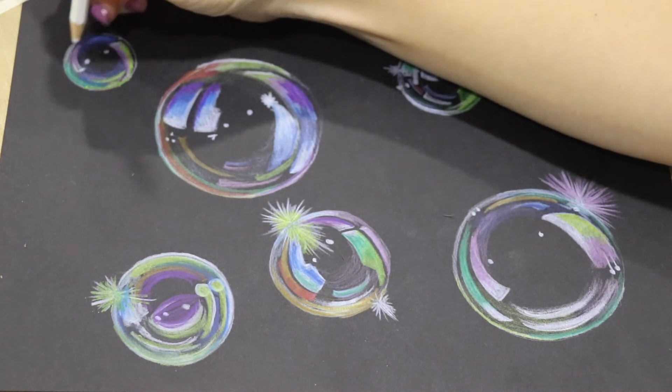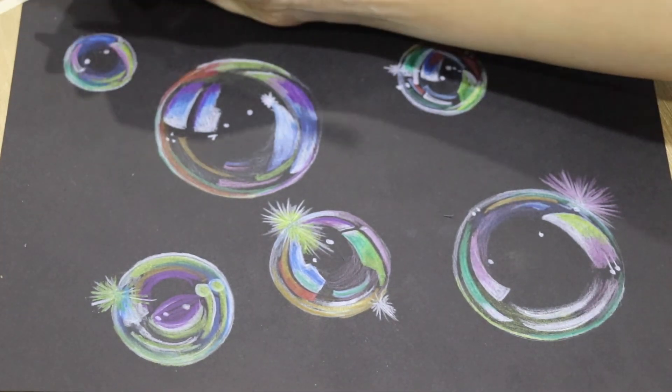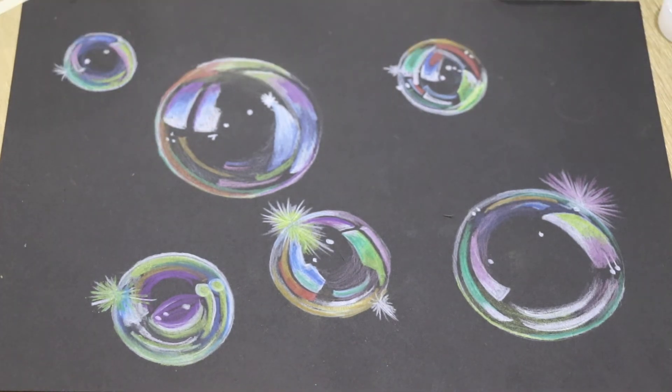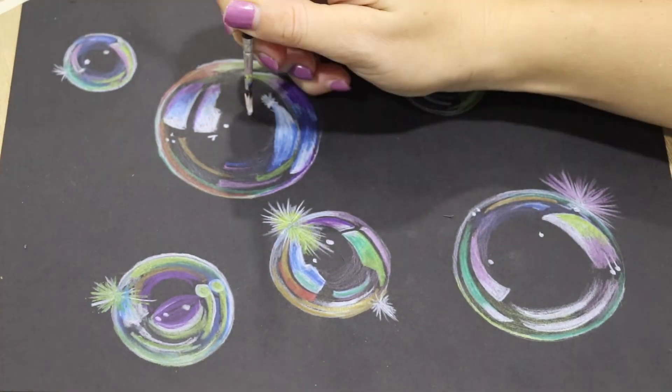You can use this magic bubble blower whenever you need to, just by imagining it in your mind. I'll be quiet now, so you can finish.